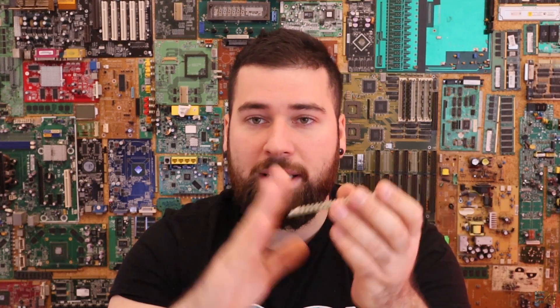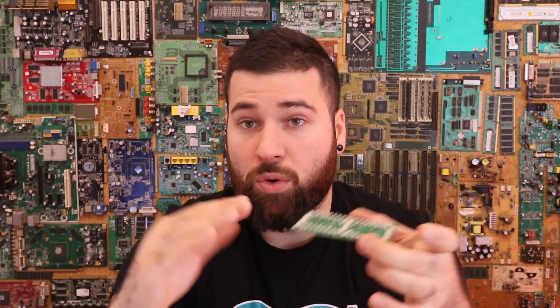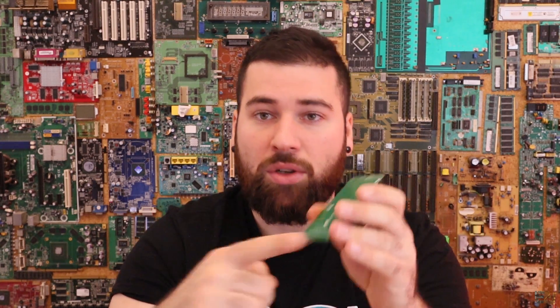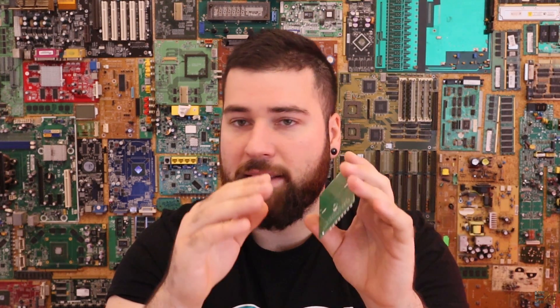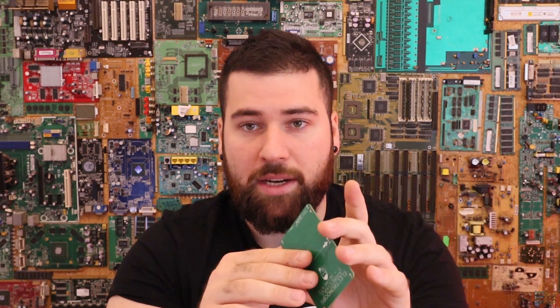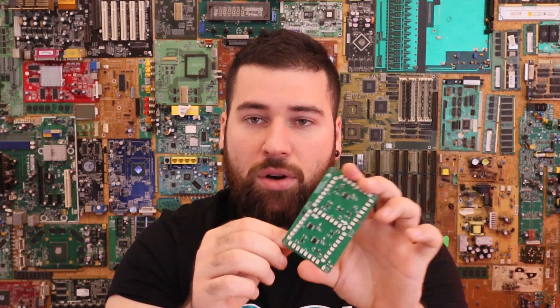Here are some things you must have in mind when ordering the SMT service from JLCPCB. First, you can only use one layer — either the top or bottom side. Make sure all SMT components are on one side; anything on the other side you'll have to solder manually. Second, they only offer this service for two or four layer boards — not six layers for now. Third, the solder mask color is always green for this service, so if you want a black or yellow PCB, that's not possible with SMT assembly.